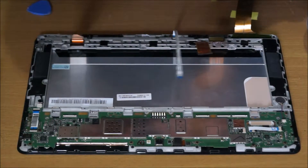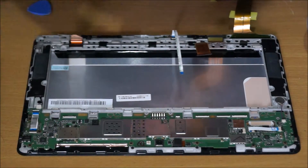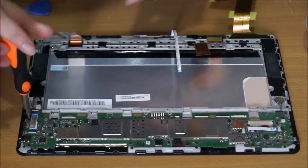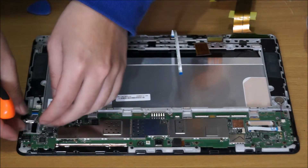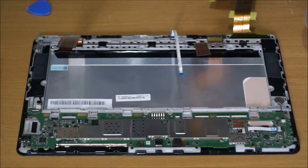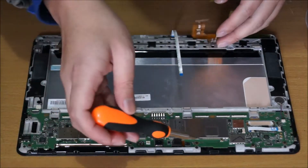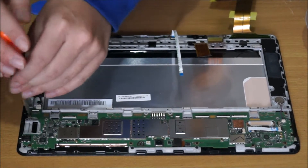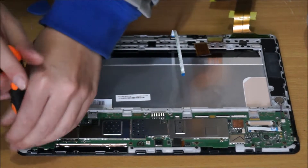Now we're going to remove the motherboard. You need to remove the little small tabs first. There are two screws holding this. Here is your micro SD card reader. There should be seven screws to remove with your Torx T3. Please note you need to remove your micro SD card reader first before you do this.